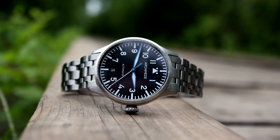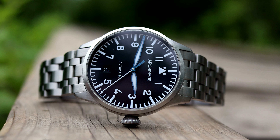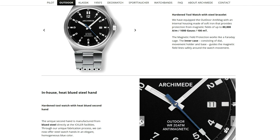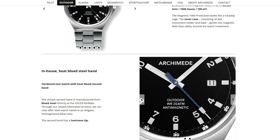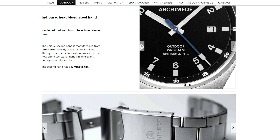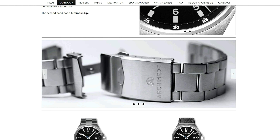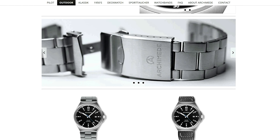To give you some background on how I acquired this watch for the review: about this time last year I had the opportunity to pick up the 39mm Archimede Pilot watch from a Canadian watch enthusiast, and that watch quickly became one of my favorite fliegers in the collection. This led me to look at other watches in the Archimede catalog, so I reached out to the brand directly and they kindly lent me this Archimede Outdoor watch for the review. Once this video concludes I will be shipping it back to them.